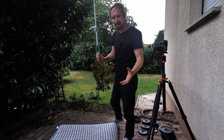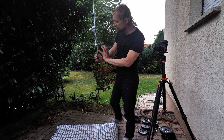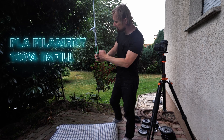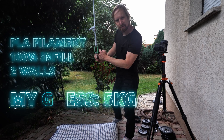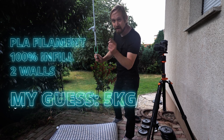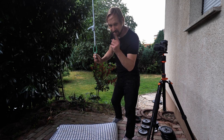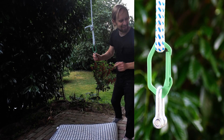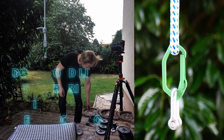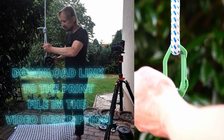It's a bit noisy outside because I'm living at a racetrack, but let's start with this carabiner. It is standard PLA filament, it has 100% infill, and I printed two outer perimeters — that means two walls. I guess it can handle a load of let's say five kilograms. Leave me a comment with what you think this carabiner can handle — no cheating! First you leave the comment, and then I will add the weight. Let's start with the standard 2.5 kilograms.